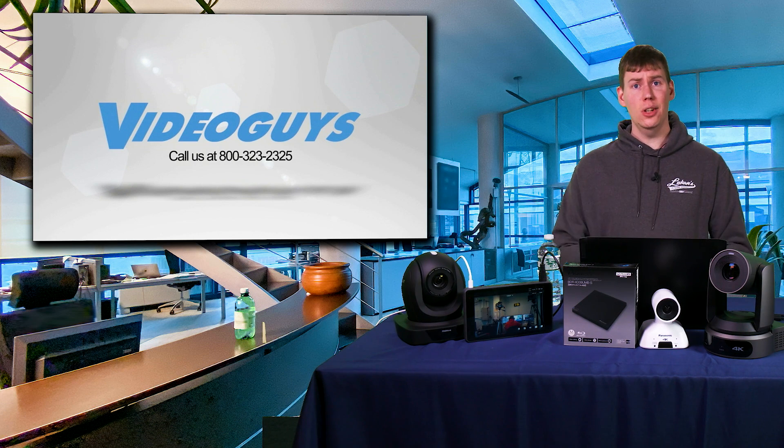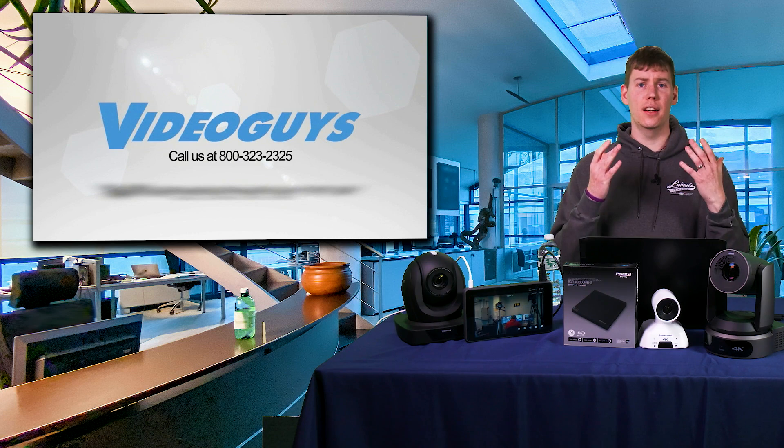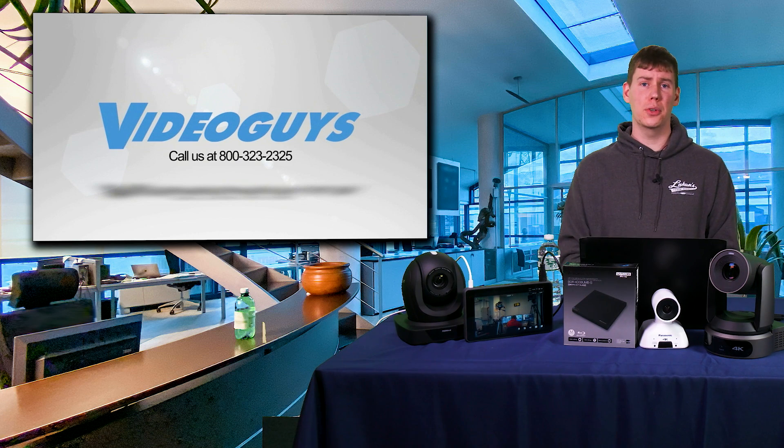So that's the YoloBox Pro — a really cool device and a great alternative to the Sling Studio.